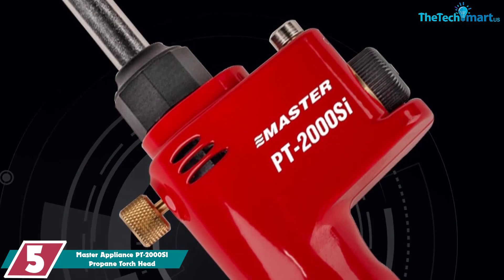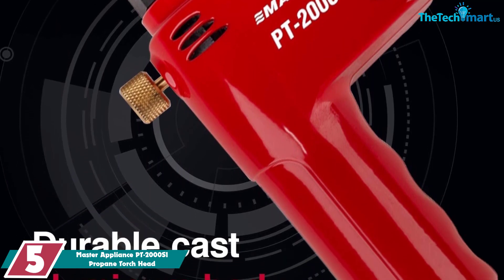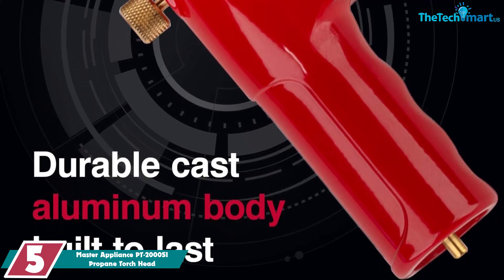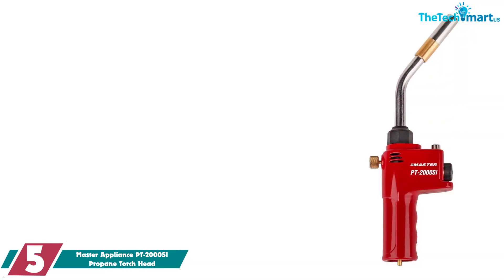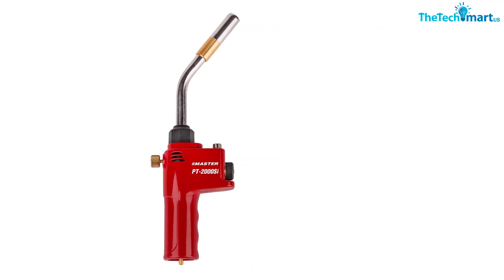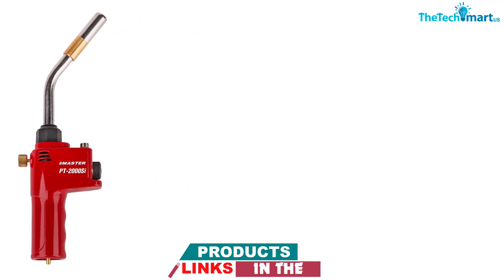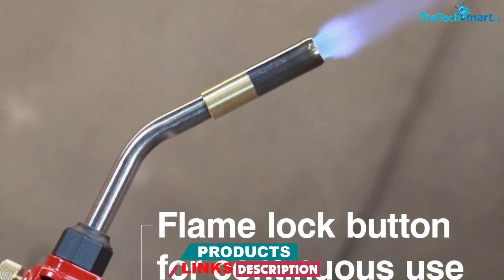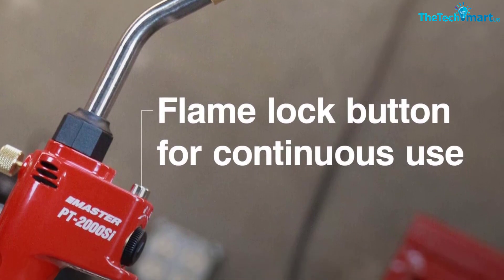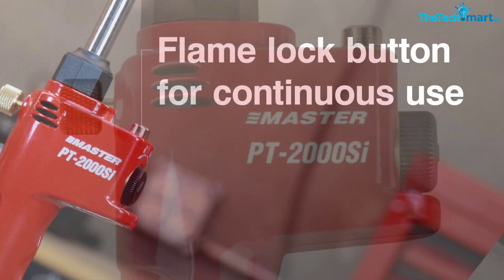Starting at number 5, we have the Master Appliance PT-2000SI Propane Torch Head. With a large swirl flame that burns up to 3,600 degrees Fahrenheit with propane gas and up to 3,730 degrees Fahrenheit with MAPP gas, it is best suited for light welding. As one buyer attested, it's great for heating small projects. This torch's ergonomic design allows users to access hard-to-reach welding areas. It features a self-igniting button, a flame lock, and a regulator flow valve, making it easy to use with a consistent flame.